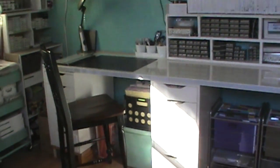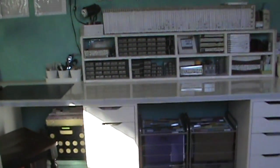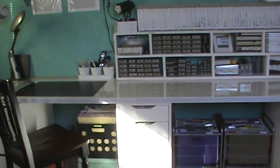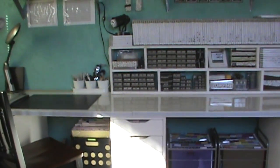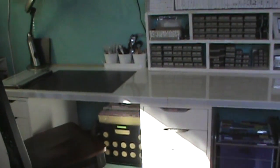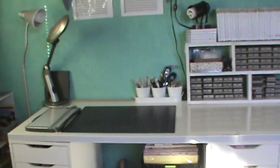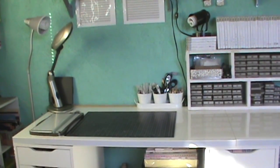My desk is made up of Alex drawers from Ikea — I have four of those — and then the tabletops also came from Ikea. You can go right to my coordinating blog post by clicking the link at the top of this video, and I'll have all of the items listed and linked so you can find them. Underneath, this is where I work — my camera usually attaches right there and I film and do all my creating right there.